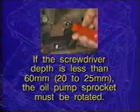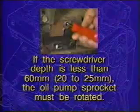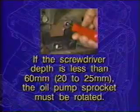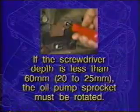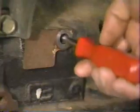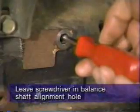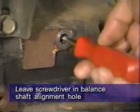However, if the screwdriver depth is less than 60 millimeters — 20 to 25 millimeters — the oil pump sprocket must be rotated until the screwdriver can be inserted to the proper depth of at least 60 millimeters. When the balance shaft alignment is achieved with all other timing mark alignments, leave the screwdriver in the balance shaft alignment hole.